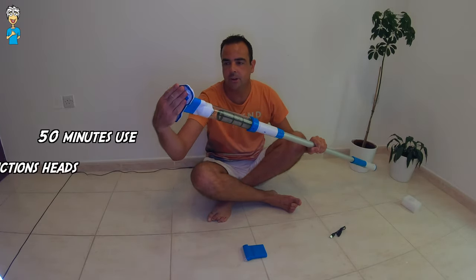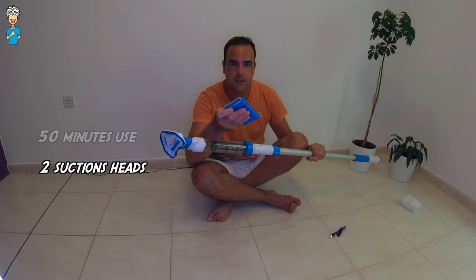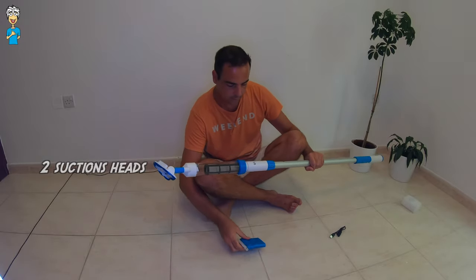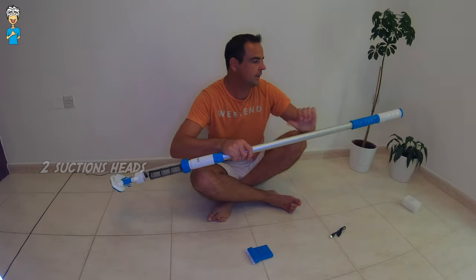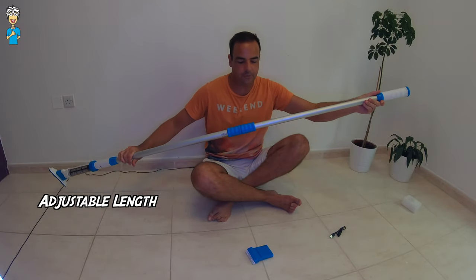It has two different heads: one for the best suction — the triangular head — and if you want you also have the brush head as well that you can very easily swap between. And of course it's always possible to increase the length of it as well.